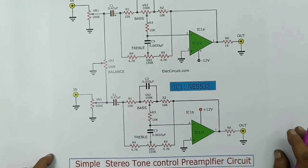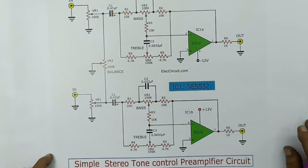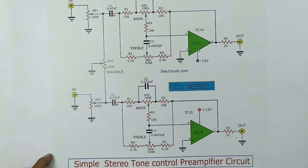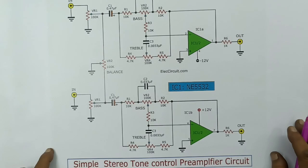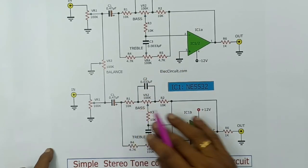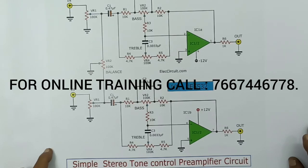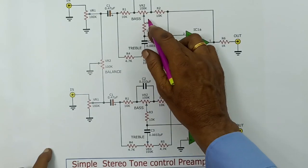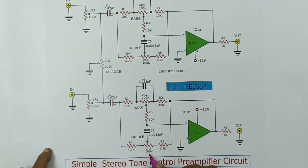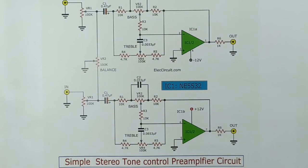Suppose instead of 4558, what do I do? I will use the 5532. If we use the 5532, in the resistance value and capacity value, there is no need to change anything. This is the bass control, this is the treble control — bass, treble, left to right, the two channels. Let's see how the result is. Thanks for seeing this video.